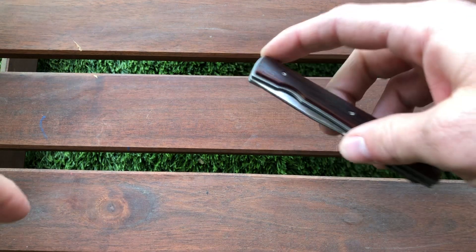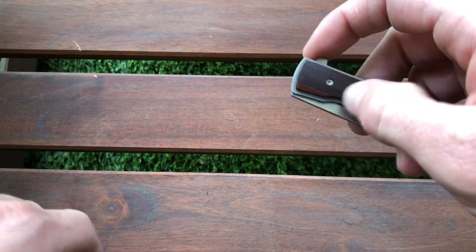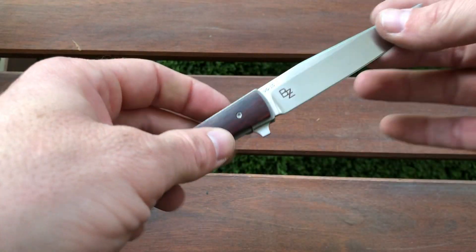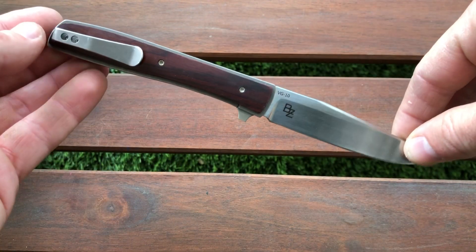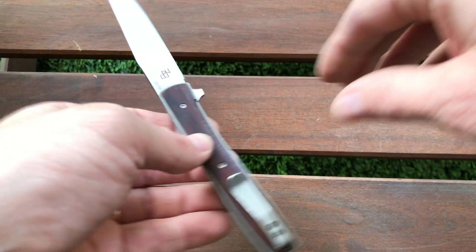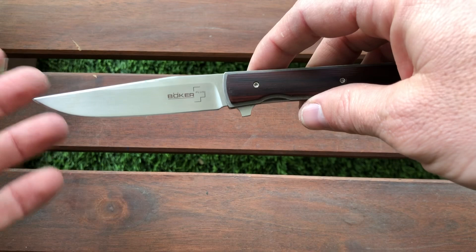Hello everyone, this is Eitan. Today I'm going to review the Boker Gentleman Urban Trapper, designed by a guy named Brad Zinker. It's supposed to be a small, thin, lightweight gentleman knife.